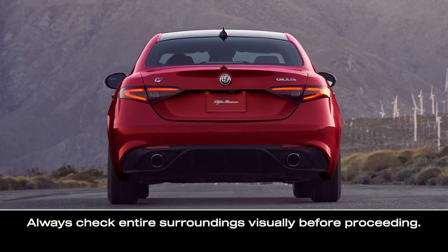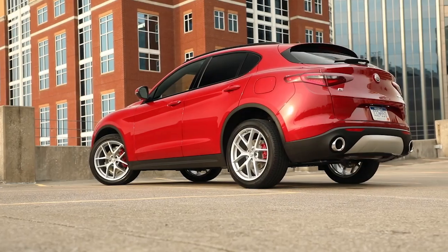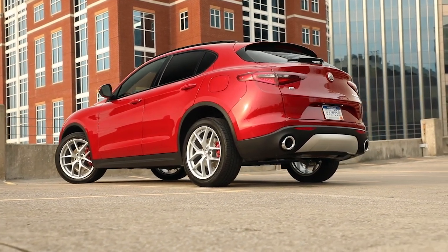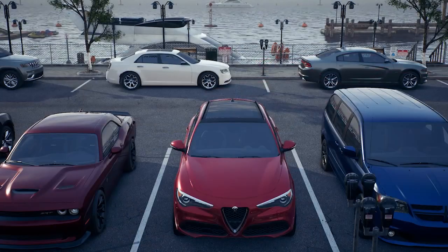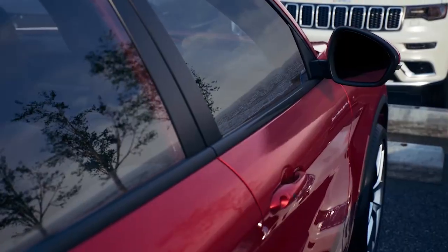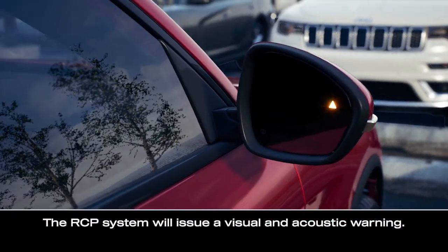The rear cross path system uses blind spot monitoring when you shift into reverse to help you back up in parking lots and other reduced visibility situations. The RCP system monitors the rear detection areas on both sides of the vehicle. If an object moves toward you at a speed below 21 miles per hour or 35 kilometers per hour, the RCP system will issue a visual and acoustic warning.